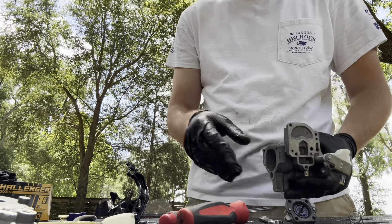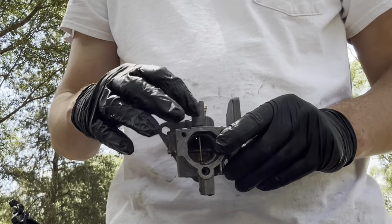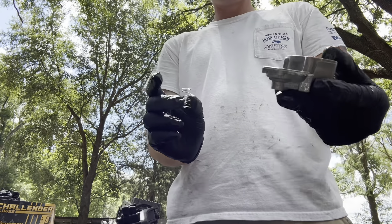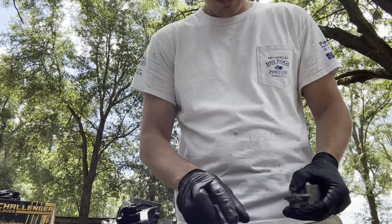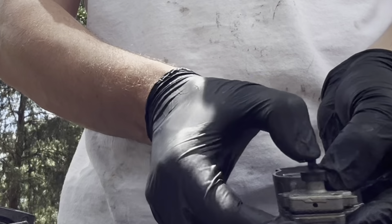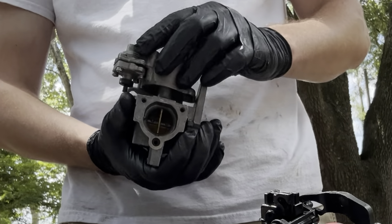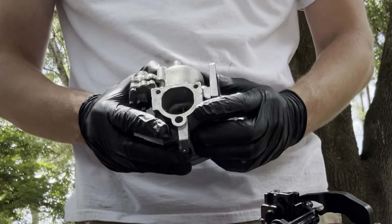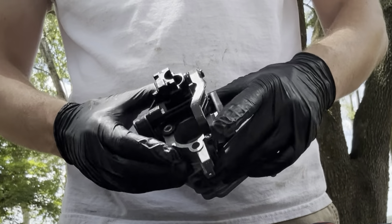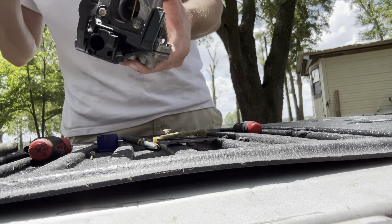We cleaned everything up, let's get it put back together. Starting with this needle — we have our needle back in the hole. Get your spring, put the spring in first, then plunge it in the middle of the spring, put it down, and make sure your plunger works. Now that the plunger is on, we're going to put the float back in — don't lose the needle. The float is in the center. Now we put the enrichment assembly back on and do these two bolts right here. Now you have your enrichment assembly back on.